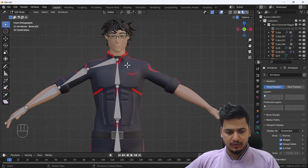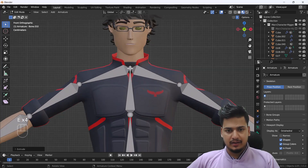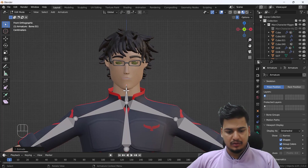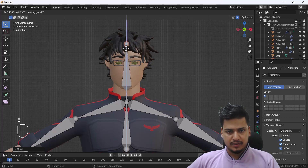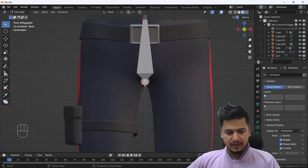We'll do the same for the left-hand side — one, two, three, and this one for the hand. Then I'll extrude one bone upward for the neck, position it, and extrude again for the head bone.